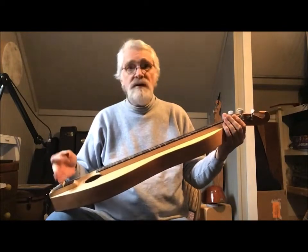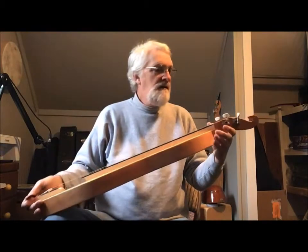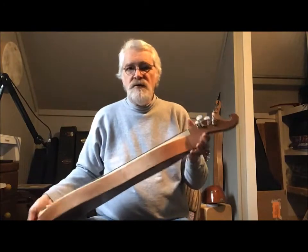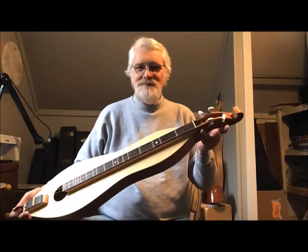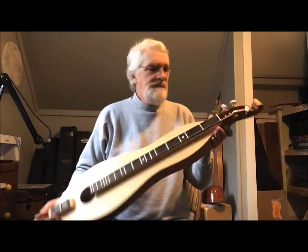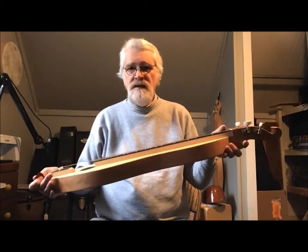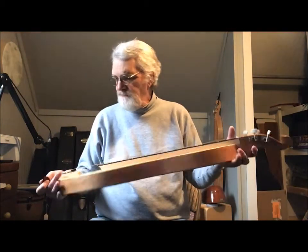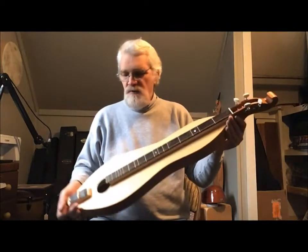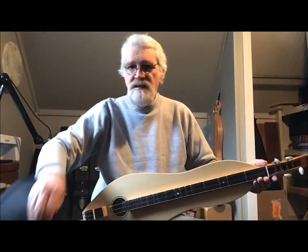It has a 25-inch VSL from nut to saddle, our standard economy tuners — with an upgrade available on those — a wenge fingerboard overlay over a maple fingerboard. This one also ships with the standard TK O'Brien-type gig bag that all of our dulcimers ship with.